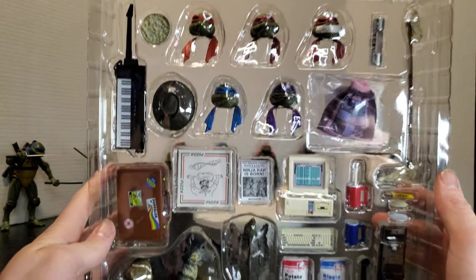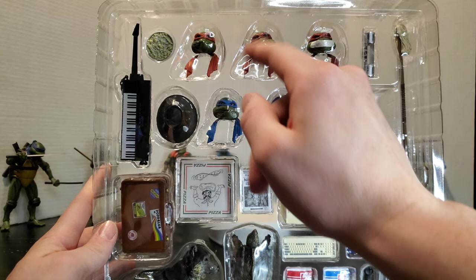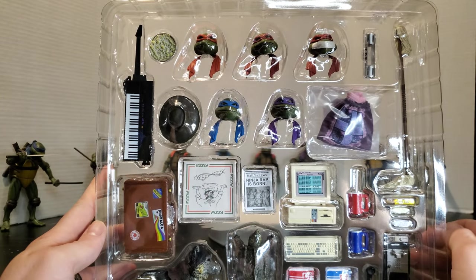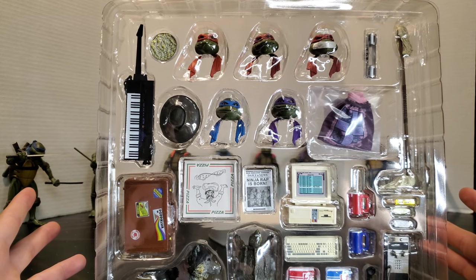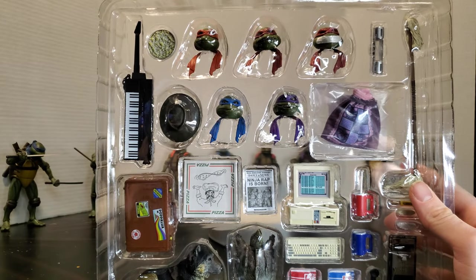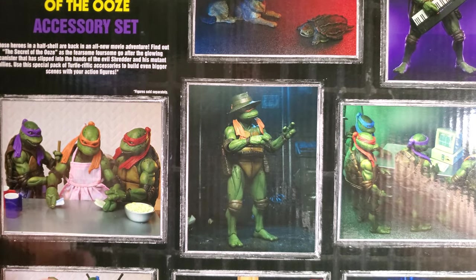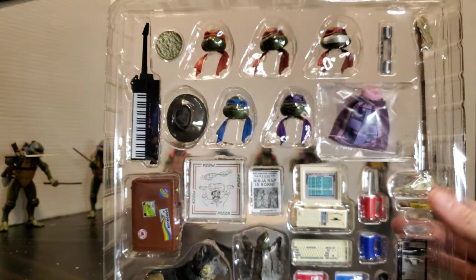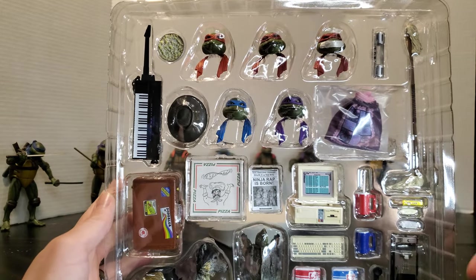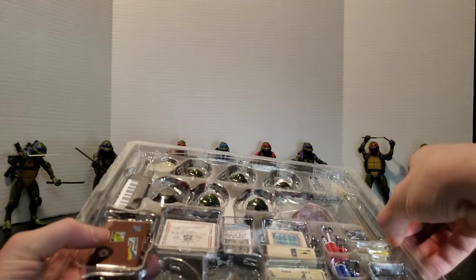Straight out of the box, this is our accessory kit itself. We have got five different turtle heads. We've got an alternate head for Raphael as well as his little kidnapped master look. The only thing I'm kind of disappointed in is that they give us that head but the least they could have done is also give us the pole and the rope — give us a little pole with some tape. But pretty cool overall. Let's pull off this top cover.